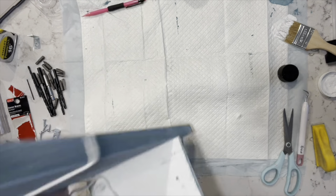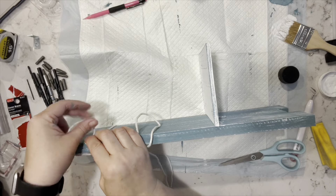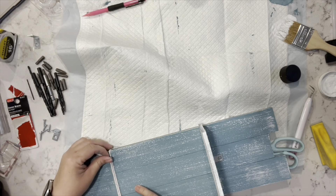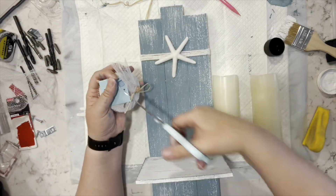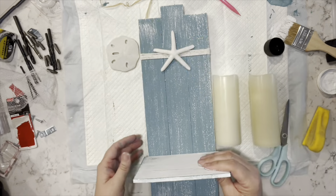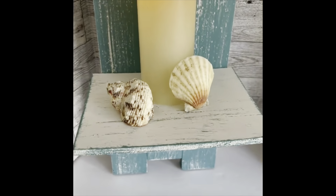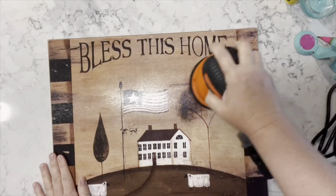Then I'm taking some white macrame rope and just going around the front of the piece — I hot glue it on the side, then bring it down the side, back up the side, and across the front again. I got these sand dollars and starfish from the Dollar Tree and I'm just going to hot glue those onto the rope, then I just added my candles and some more shells. I think these came out so pretty — let me know what you think.